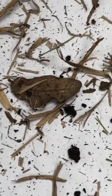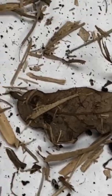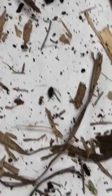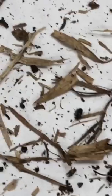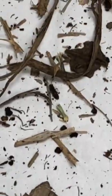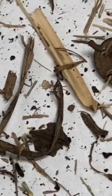So this is chinch bugs in your lawn. A gentleman brought a sample. I shook it over white paper and these are those adult chinch bugs crawling around. So if you have this happening in your yard, be sure to spray a contact insecticide. Look for those areas that are looking dry like they need water — this is probably what is causing the problem.